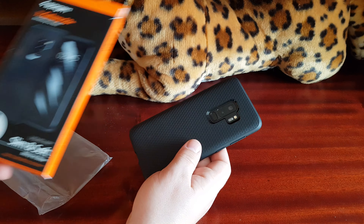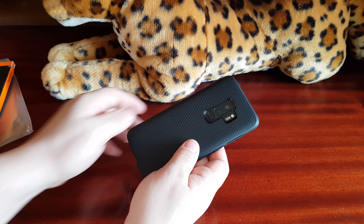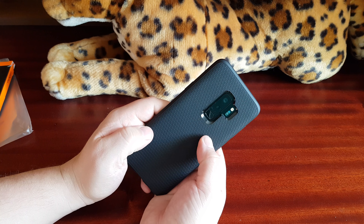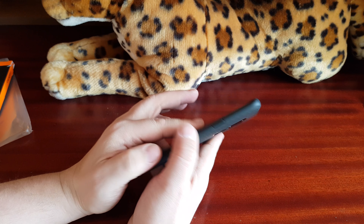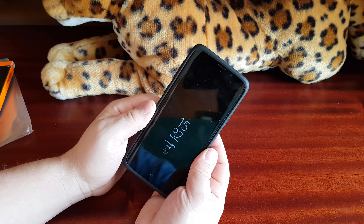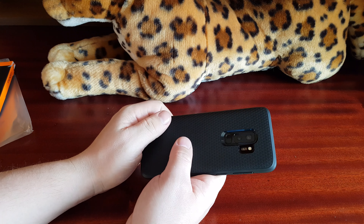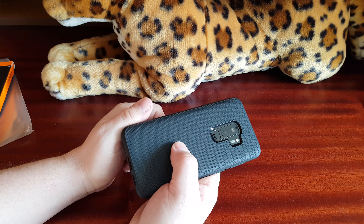The cover is not extremely grippy, but it's enough grip. It's not like the transparent Liquid Air or Liquid Crystal from Spigen — it's definitely not that grippy. The surface is not extremely grippy, but it's black.